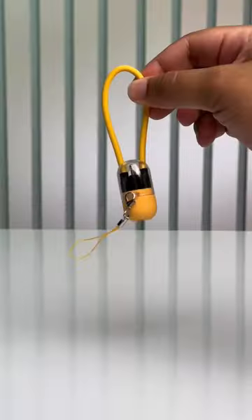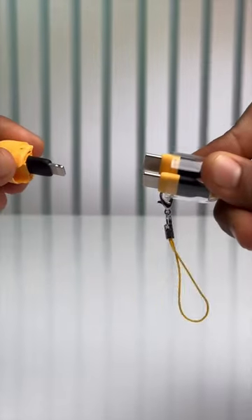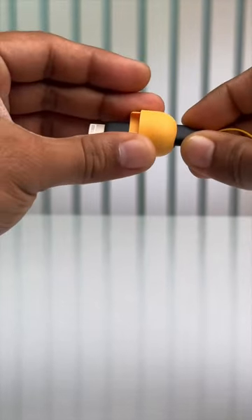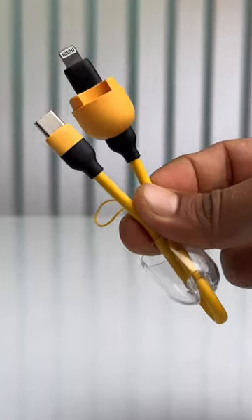This comes with the clock and it looks like a keychain. Well, you open this up and it's a type-C to type-C cable. You can even take this lightning adapter and convert this into a type-C to lightning cable. How cool is this?